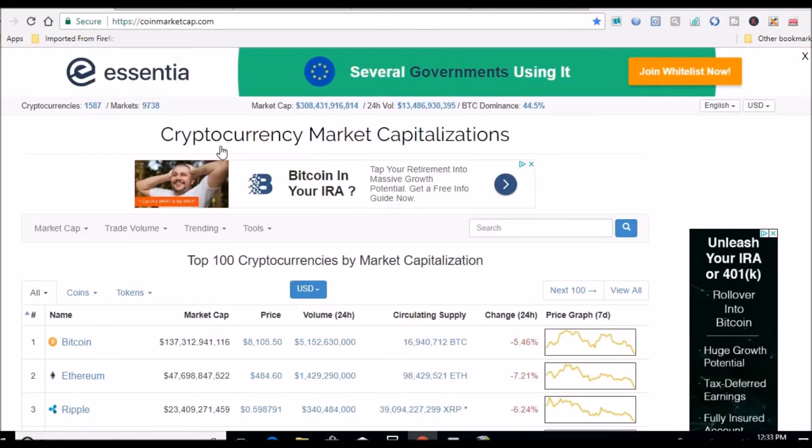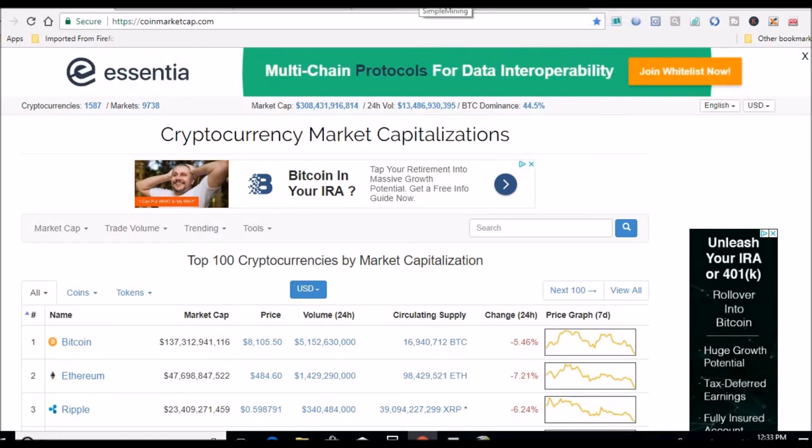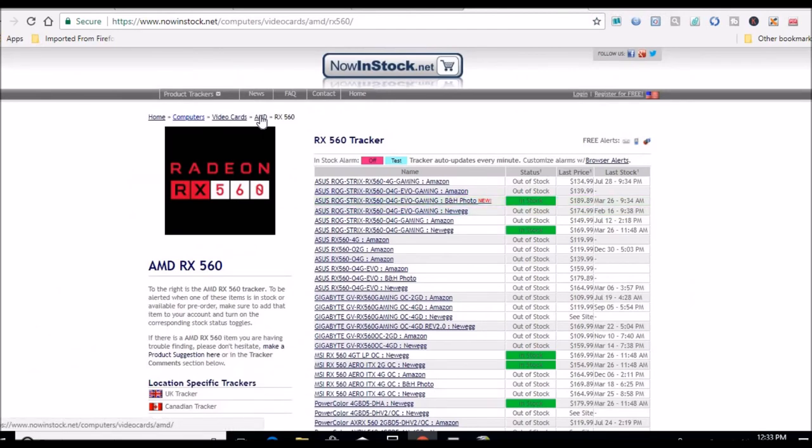Markets are down — I'm sure you all saw that — around 8,100. Just in this little funk, trading kind of even between eight and nine thousand dollars. Just have to deal with it, I guess.